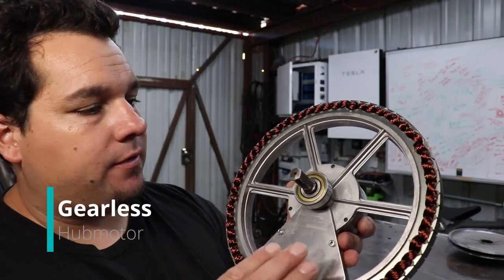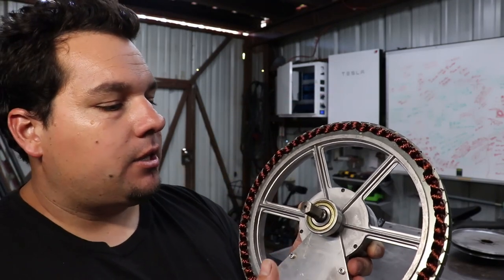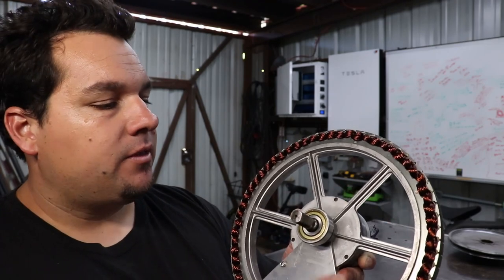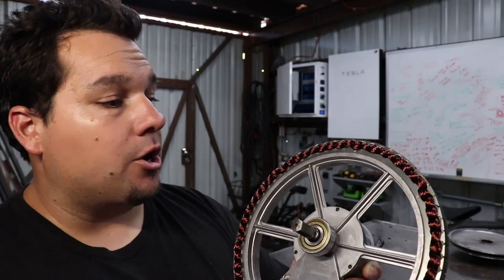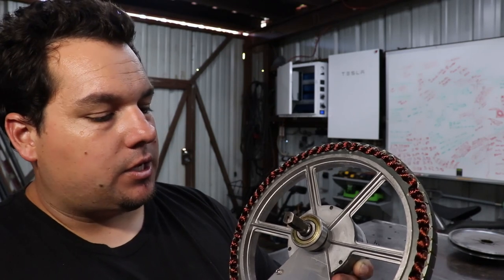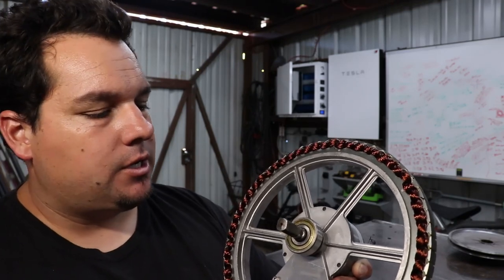On the gearless we have just a stator and just a rotor, and that is it. There's nothing really moving inside of this except the rotor and the two bearings. The benefit of this is obviously that you have almost no moving parts, and the downside is that you don't have torque multiplication going on because there's no planetary gear set — it's just a one-to-one ratio from the motor to your wheel.